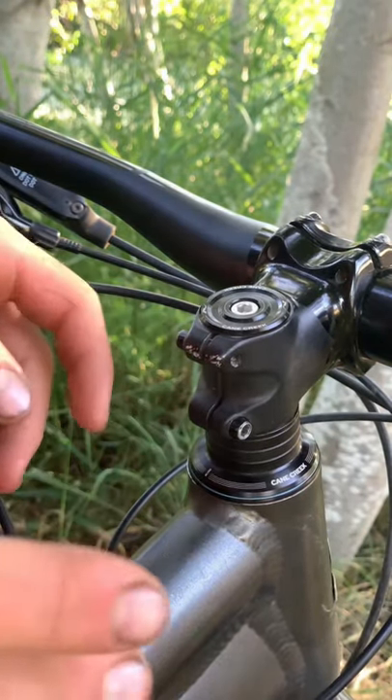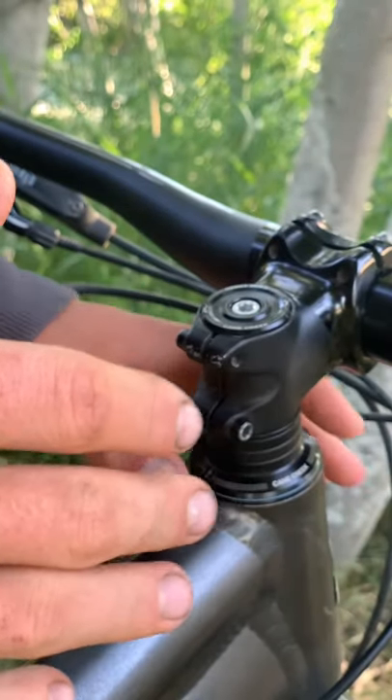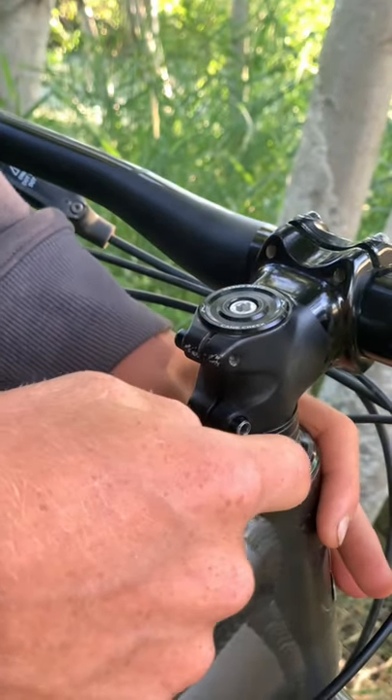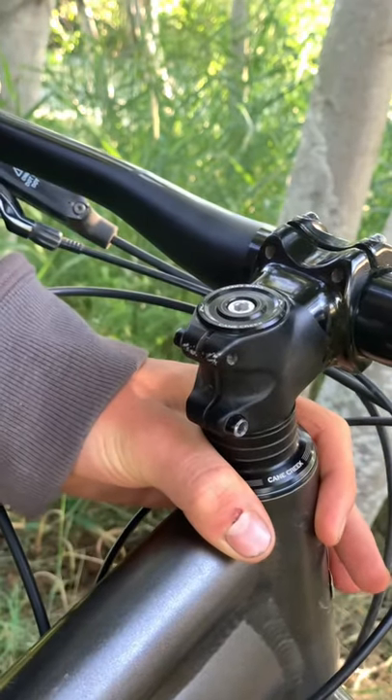How to tighten your headset. First, you want to know whether or not you have movement in it. To do that, put your hand here so you can feel the headset and the frame. Then hold the front brake and rock it forward and back.